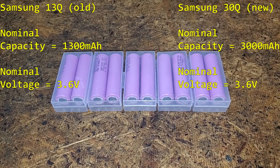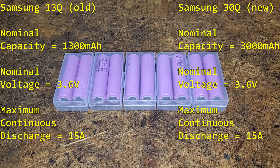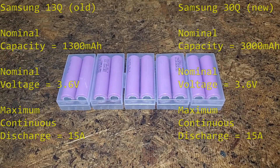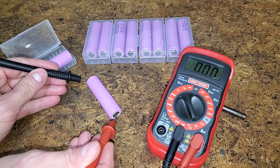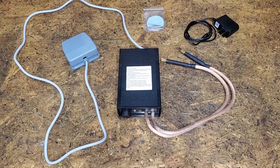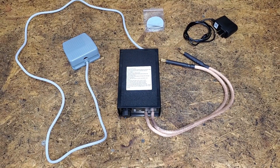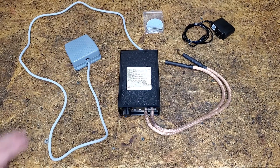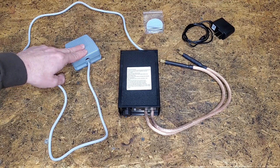I thought it was important to keep the maximum continuous discharge at 15 amps, because I assumed that's all the battery pack circuitry was built to handle. The new cells came charged to 3.45 volts. My original plan was to solder everything, but I gave in and picked up this spot welder on sale for $35. I went with the 8,000 watt foot pedal model.